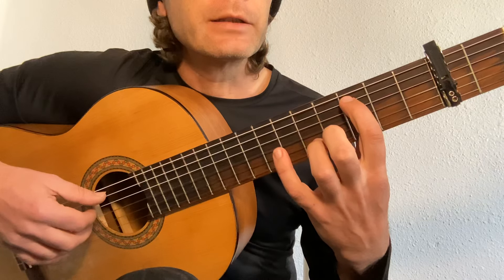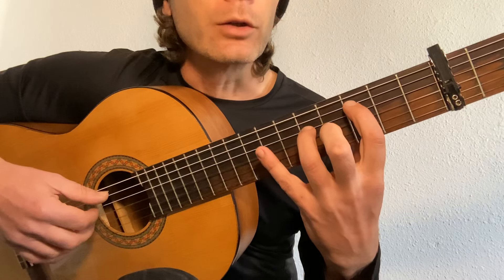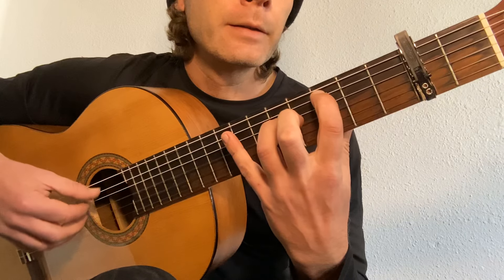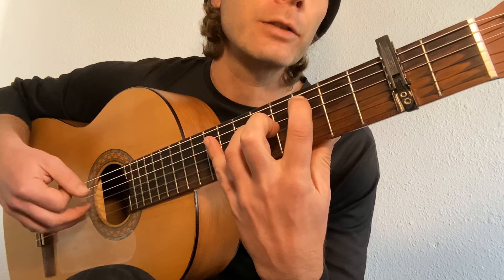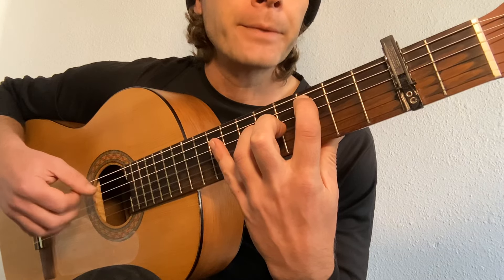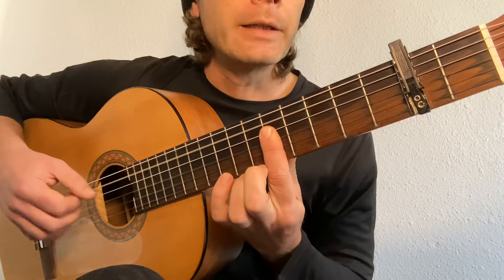When the verse comes in, we're going to switch our first finger to the third fret on the fifth string, and our third finger to the fifth fret on the fourth string. Again, close to the nail, curve up. The strum is now: thumb on the five, index on the four, ring and middle on the three and two respectively.